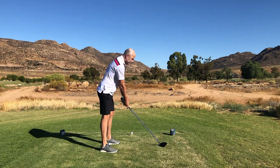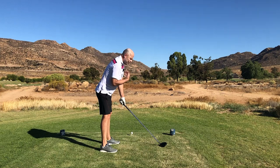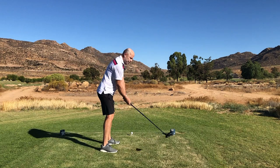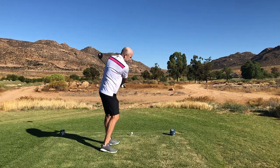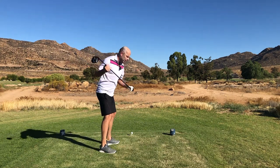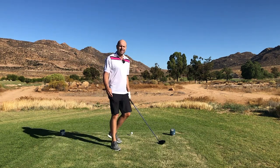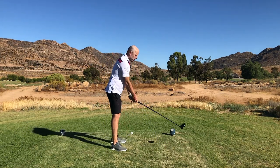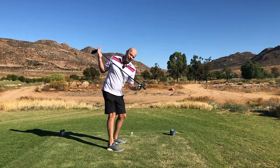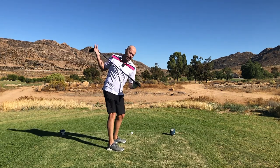Once you've done that for a while, place the club on the ground and bend over even more. But the feeling — the swing thought — is again to swing around my spine. The swing is a bit steeper now, but I'm still feeling as though I'm making a really flat turn. That's it — that's all you have to do. On the downswing, try to keep your shoulder plane the same as the backswing.